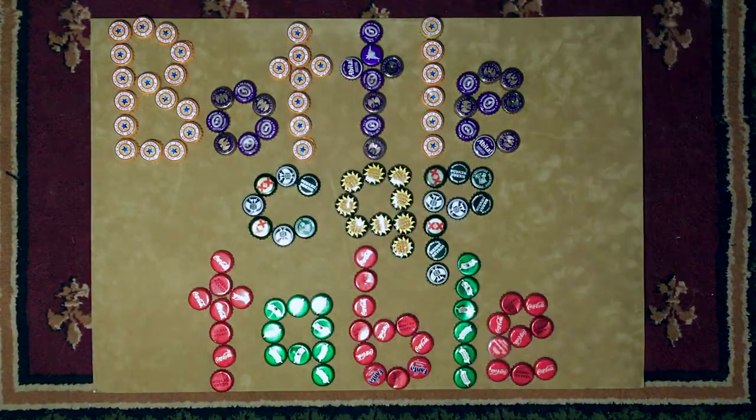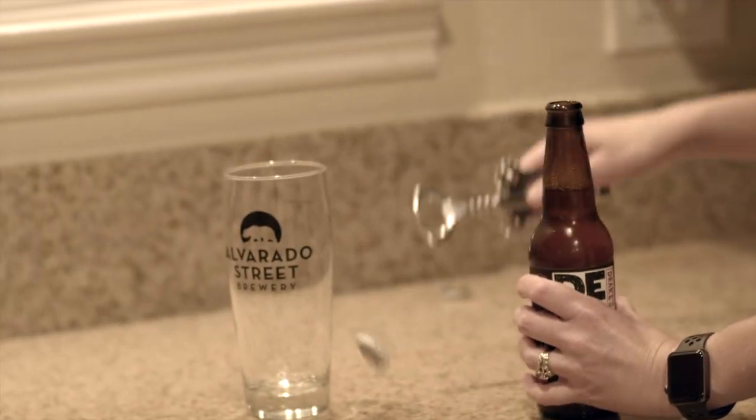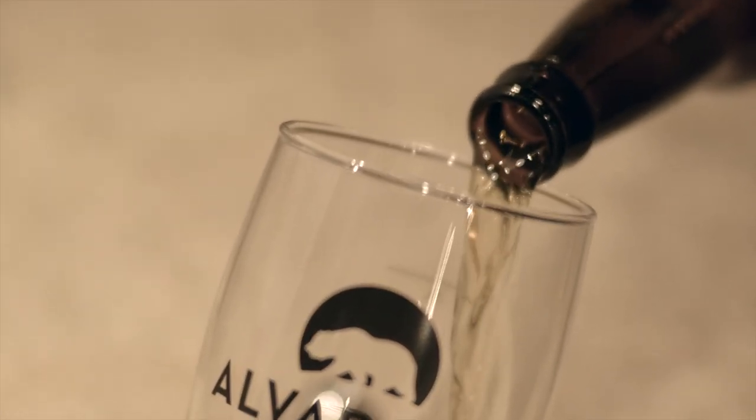In this video, I will show you how I repurposed an old table, some bottle caps, and beer labels into a beautifully designed mosaic and collage. Step by step, I will show you the supplies I used to complete this project.